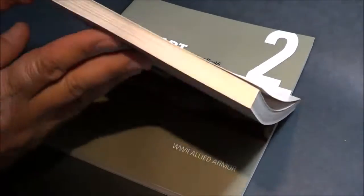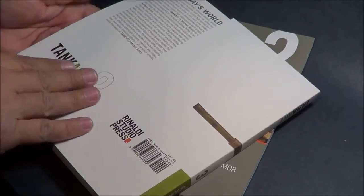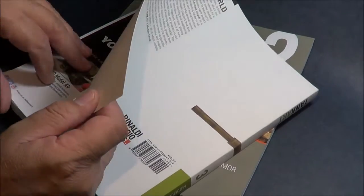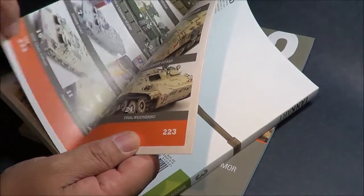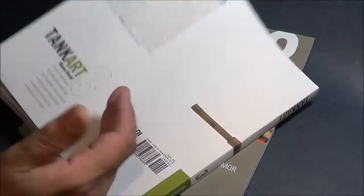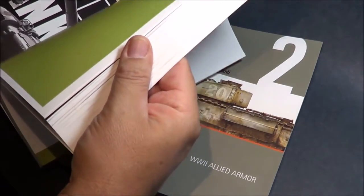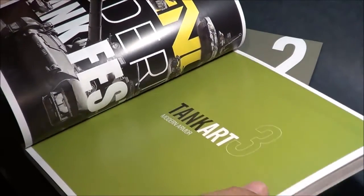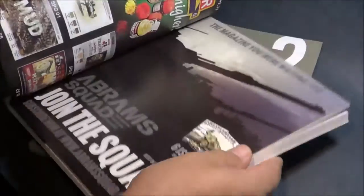These are pretty thick books. When you look at them, we're talking over 200 pages — 223 pages. This gentleman is the master of AK washes and weathering.